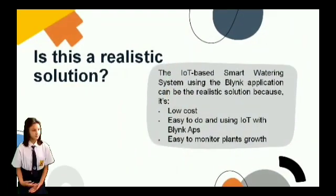Is this a realistic solution? The IoT-based smart garden using the Blynk application can be a realistic solution because it is low cost, easy to operate using IoT with the Blynk app, and easy to monitor plants' growth.